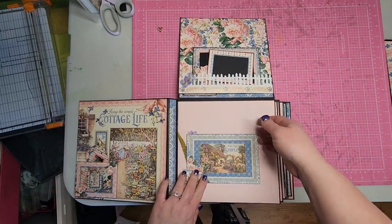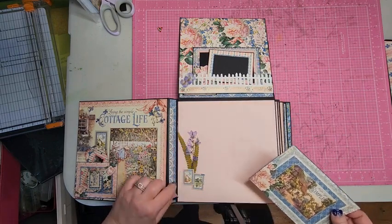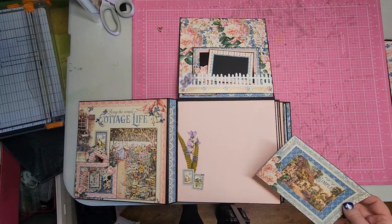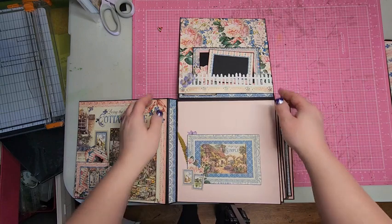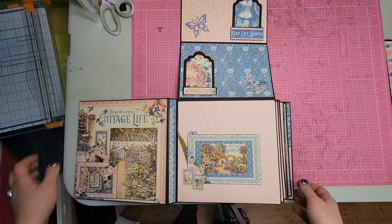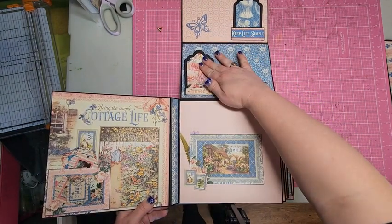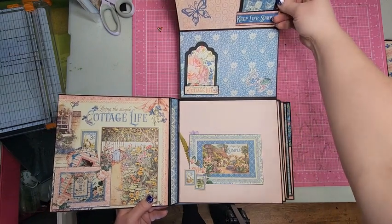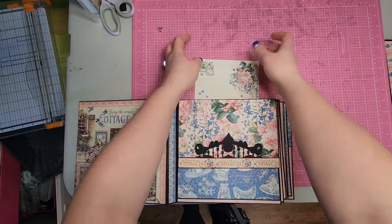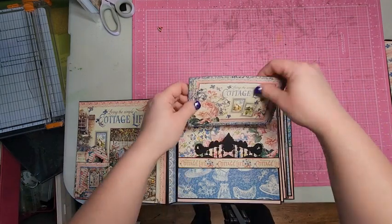On the back page I used some clear acetate flowers and leaves, and some postage stamps from the paper. This also flips up, and there are some little spots here for text. So this first page is pretty complicated — it took a long time — but the rest of the pages are a little more simple.